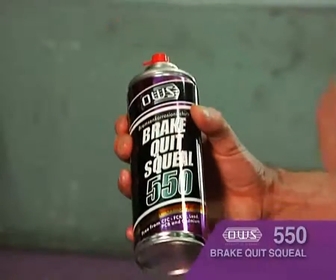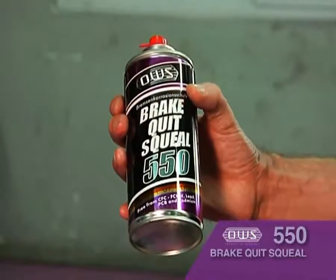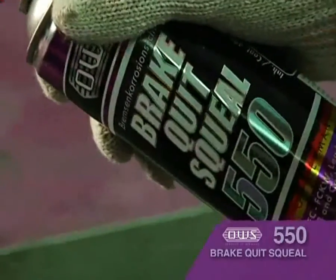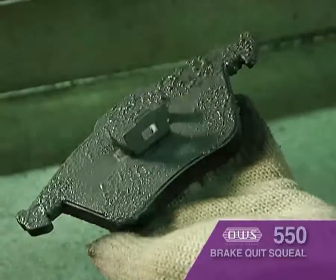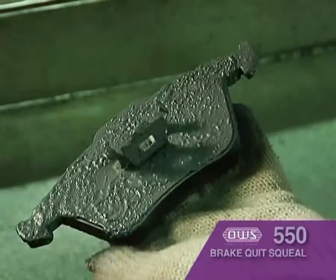After cleaning the brake pads, use OWS 550 brake quit squeal. This product is designed to eliminate brake squealing noises. Spray the product generously on the back of the brake pads and also the pad contact points and the caliper piston. Then assemble the components back on as usual.